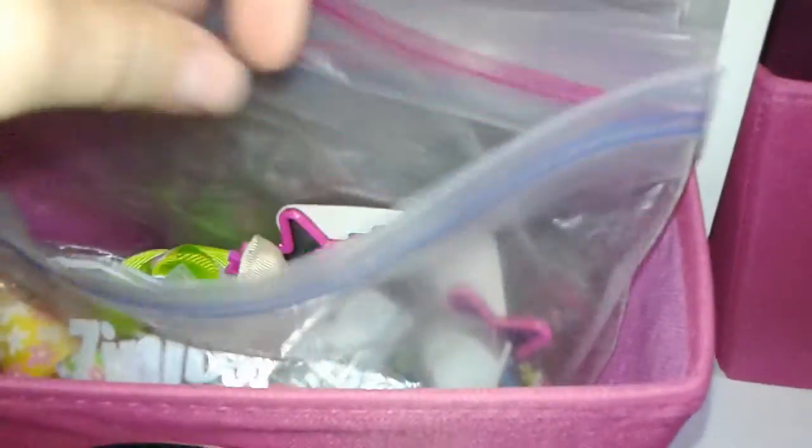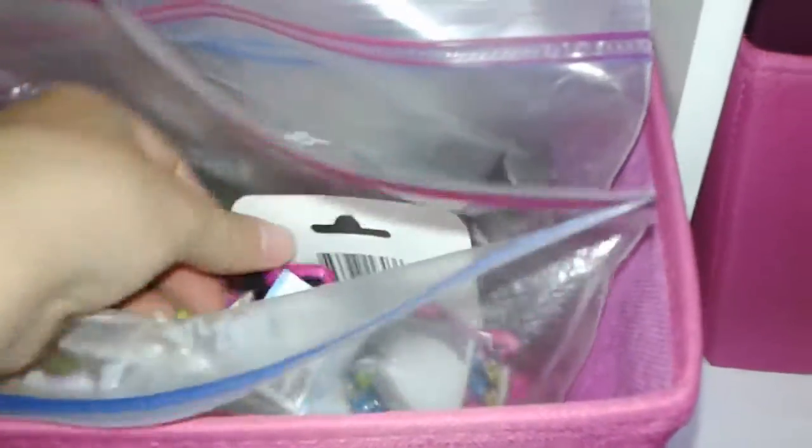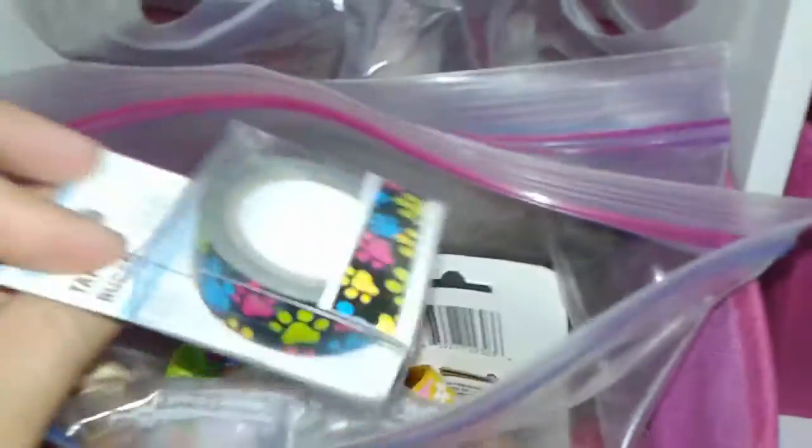In here I have Ziplocs with her bigger bows and like an extra collar and some props — her little sunglasses that she has a picture in. And then this little paw tape, which I use to denote if something belongs to her, for example if it's clear.